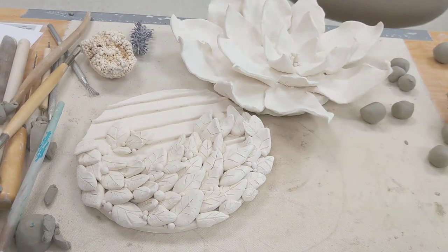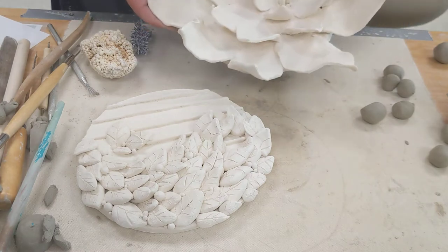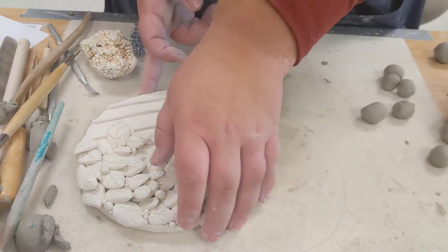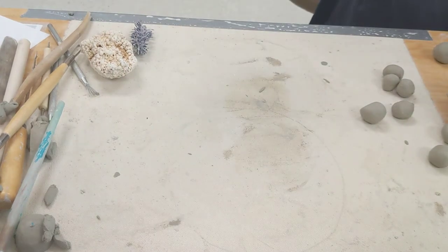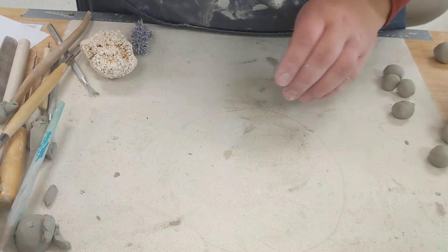This video is about creating petals and leaves in your artwork. You can see some really great examples here. To make my petals and leaves there are two ways you can do it.